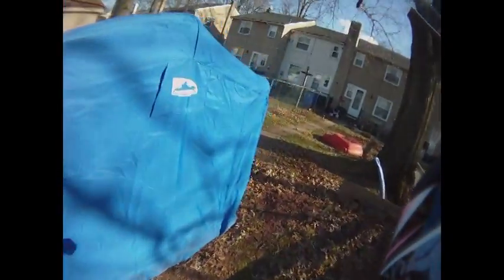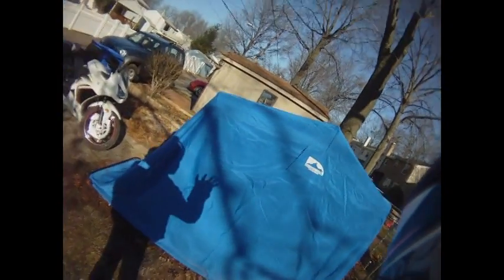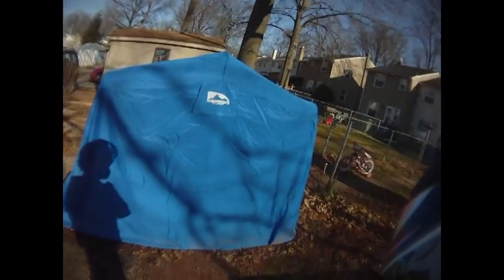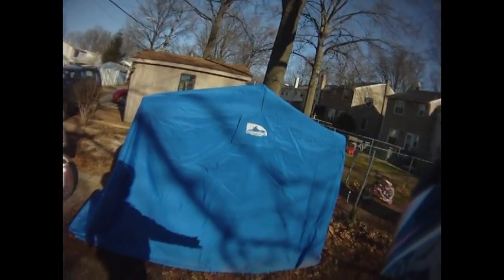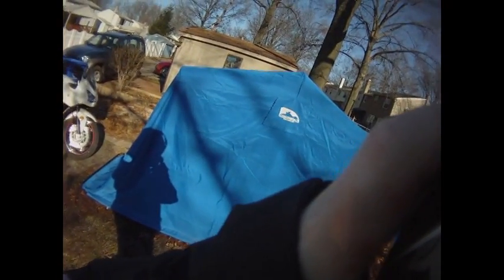This video is for Wild Bill who asked if I could show off the bike's house. The cover on this thing is not on correctly because I'm an idiot who doesn't read directions. When I get something, the first thing I do is take the directions and throw them away. Needless to say, it functions well enough.